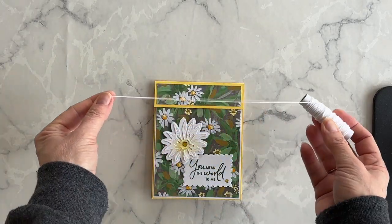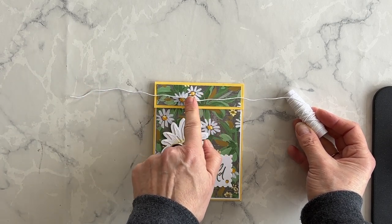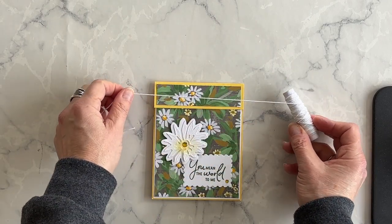Now I want to take some baker's twine and wrap it around just the top section of my card, and create a bow. So I'll go ahead and do that, and I'll show you what it looks like.